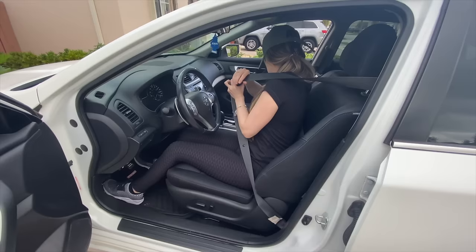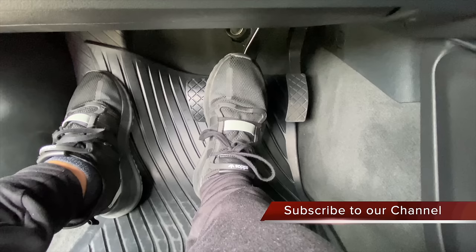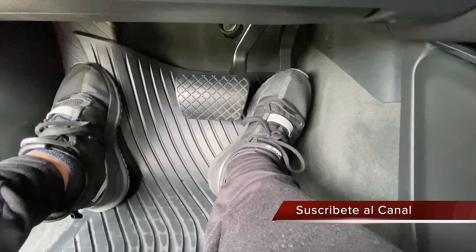Once we are comfortably in the vehicle and our seat belts are on, we will talk about the brakes and the accelerator. This pedal in the center is the brake — usually the widest one and always in the center — and on the right side we have the accelerator. For the best coordination and safety, it's best to operate these pedals with only your right foot.